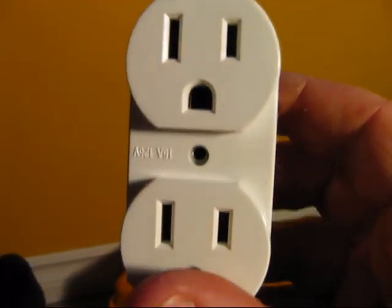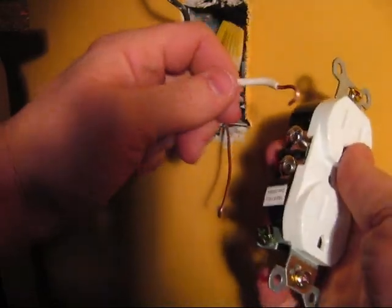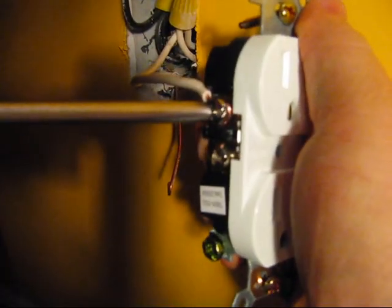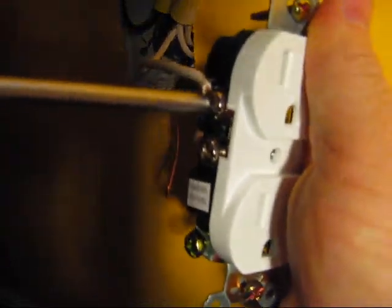The other side has silver screws and a ground terminal that's green. That is the side that you put your neutral on, or your white wire. You place the wire around the screw like this and then you take your green screwdriver and tighten it. Always tighten in the direction that you have the curl.